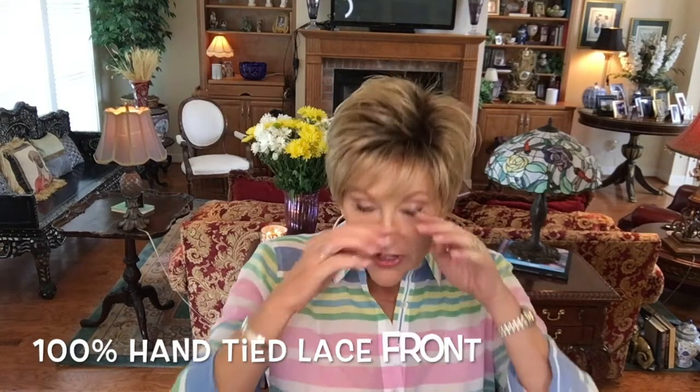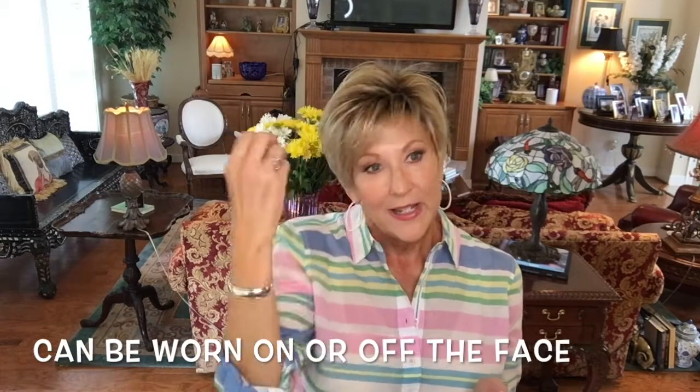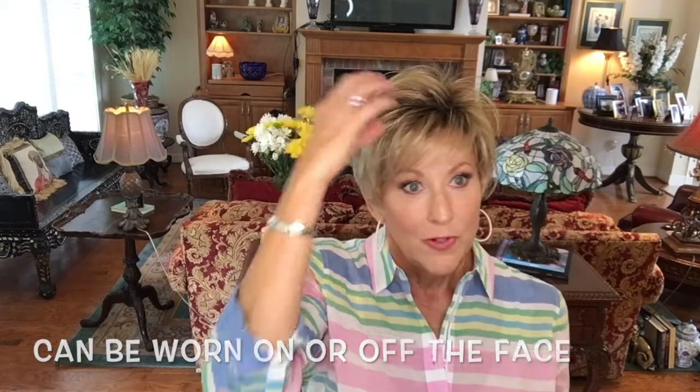Another great feature of this wig is it's a lace front — a Jon Renau beautiful lace front — which to me just begs to be styled off the face to show that off. Just doing that you get a different look. If you prefer not to wear the bangs, you can easily put it back and have your bangs if you don't want to show the lace front.